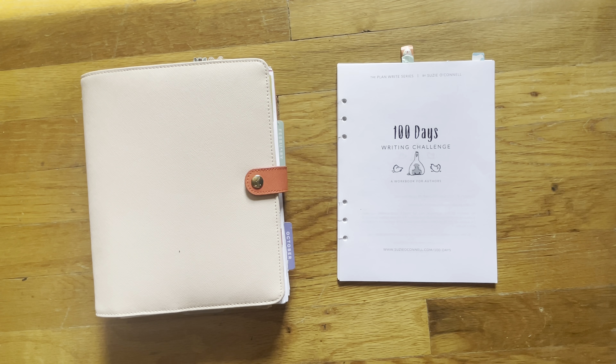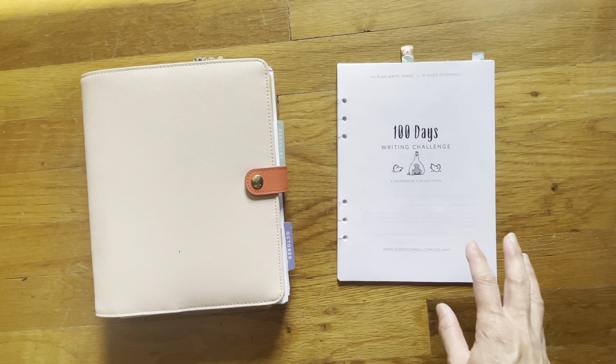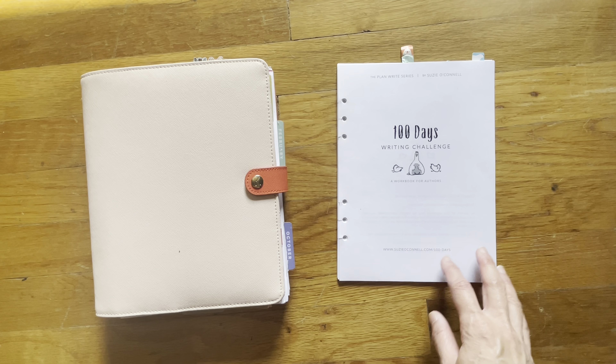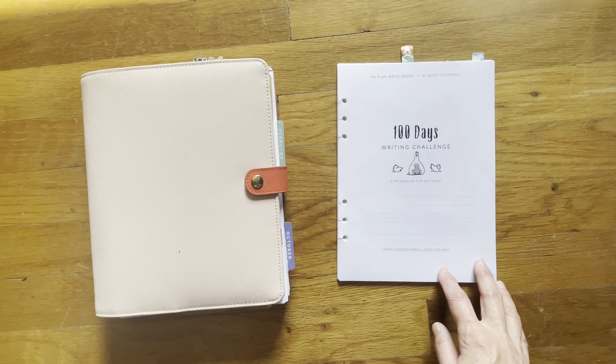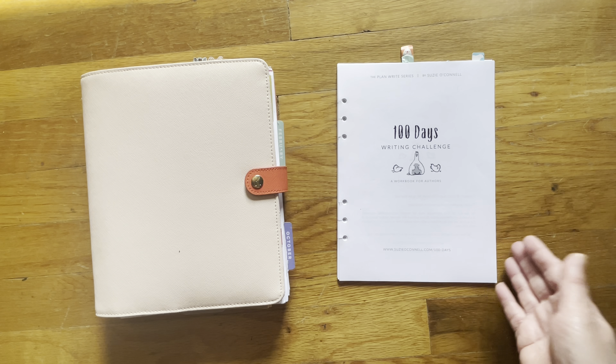Today is day 23 of the Writing Challenge, but you can jump in anytime. This challenge is to help you develop a daily writing habit of writing a minimum of 250 words. I think it's a great challenge and I really love this workbook, which is why I want to share it with you, because I haven't seen this particular workbook on YouTube at all. I just wanted to share in case this is something that will work for you like it has for me.